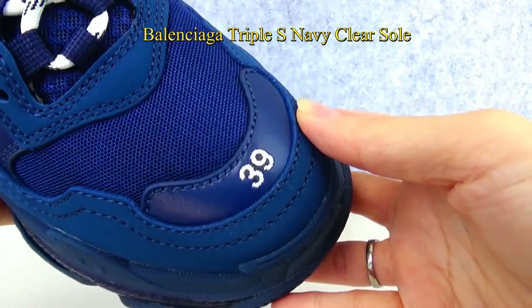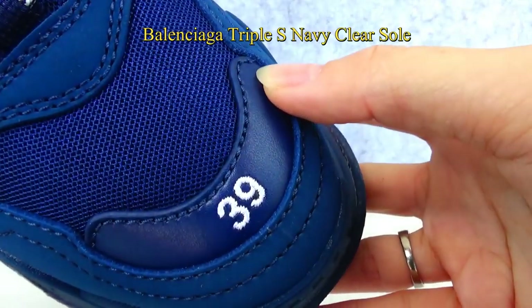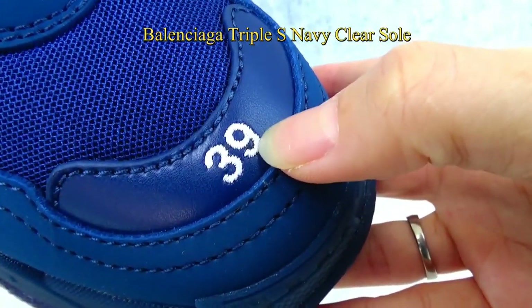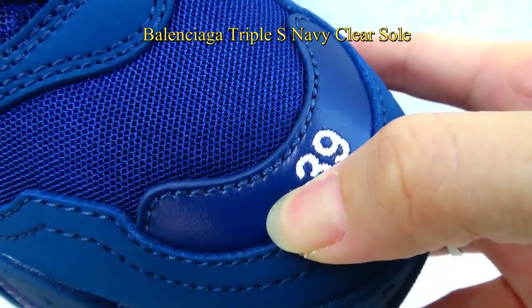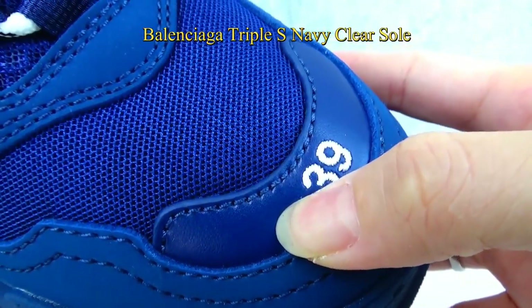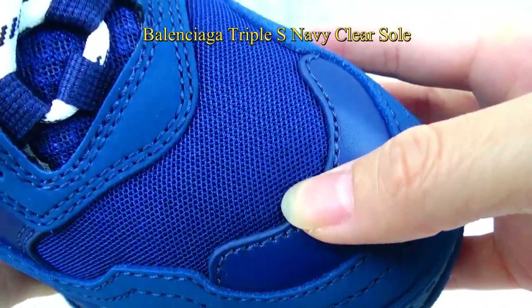On the shoe toe you can see the shoe size 39 stitching on the piece of leather material. This piece is in white colorway and is made of premium leather material. You can also see the size 39 stitching on the shoe. Moving to the upper, you can see the mesh material in dark blue colorway.